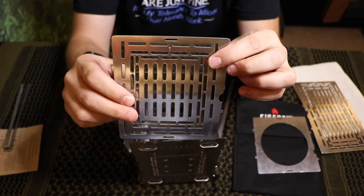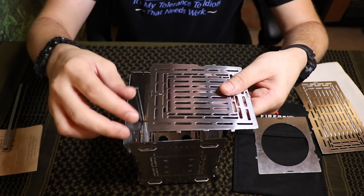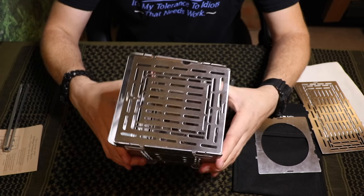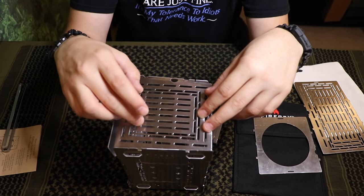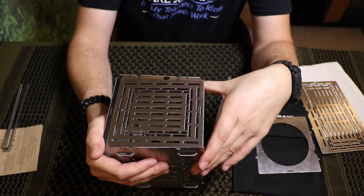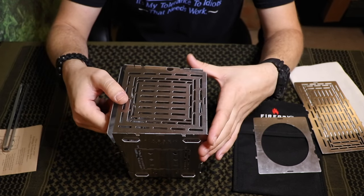Grill plate — they've designed it where it has these little teeth here, and it has a T right here, which stands for top. You're going to take that T and slide it in there like so, and it locks into place. I'll be putting all his information, his YouTube channel and his website in the video description below. If you head over to his YouTube, he shows you a mind-blowing amount of ways to use this — cooking steaks, roasting turkey. The possibilities with this Firebox Stove are endless.